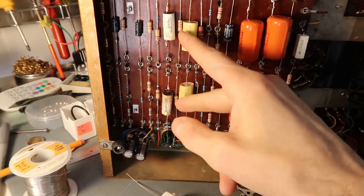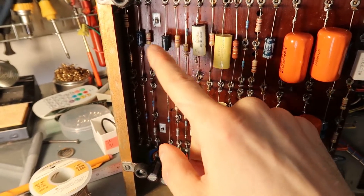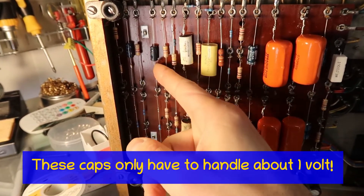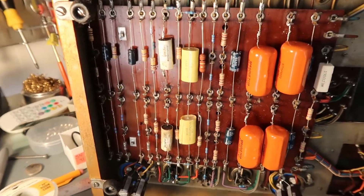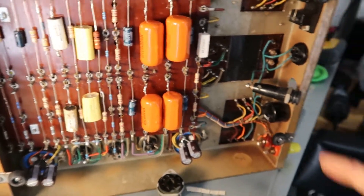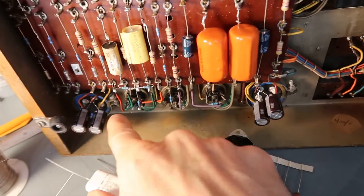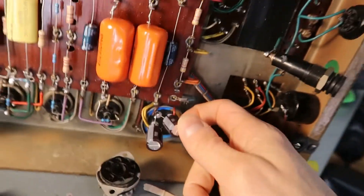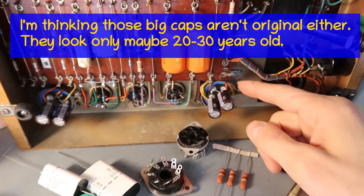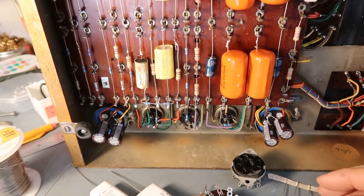They've already got some decent caps here — these are probably original. These other guys need to be pulled out of the circuit; these capacitors only need to hold off about one or two volts, and I've got some really nice ceramic capacitors to stick in instead which are incredibly small but will definitely do better. In the power supply I've already put new bypass caps — 22-microfarad 350-volt caps on top of the original 50-microfarad capacitors — just to add more life. These original caps aren't too bad, but the additions should give us better bass control and less hum noise.